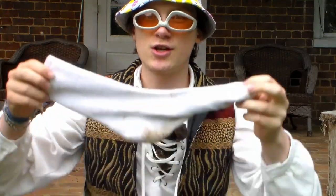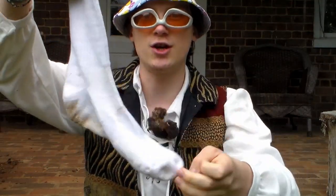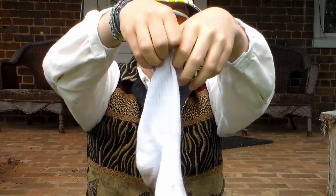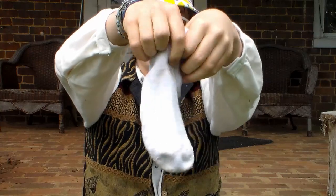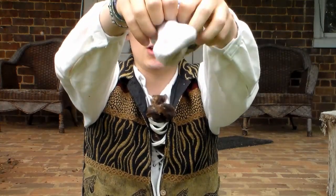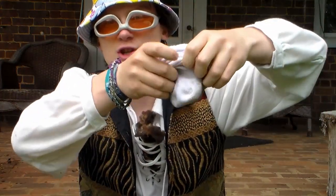So the next thing you're going to do is you're going to take your sock and you're going to bunch it up, kind of like this. So that it looks like you took a slinky and you squished it. Look at how squished that slinky is.